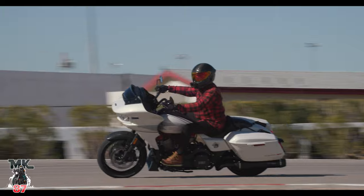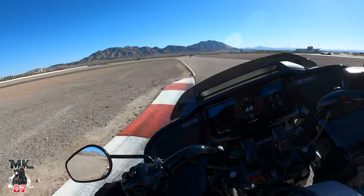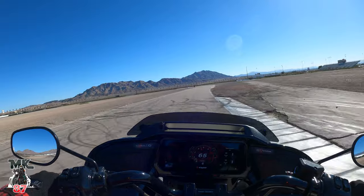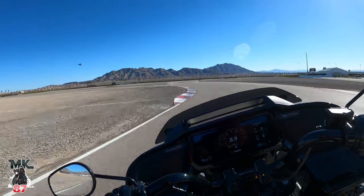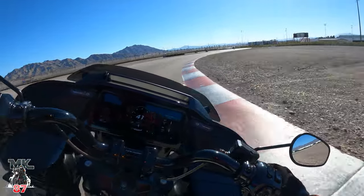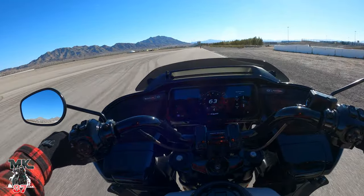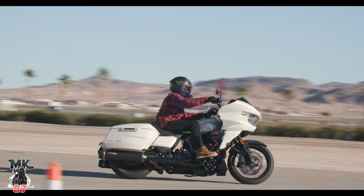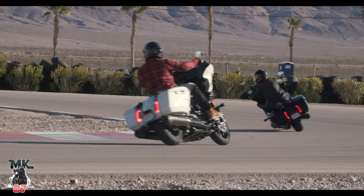Look at these F-22s flying over the track while we're out here riding — this is amazing! There goes another one up ahead — F-22. The seat on here definitely keeps you in. I haven't felt myself jockeying back or anything — I feel like I'm in my place, very comfortable.